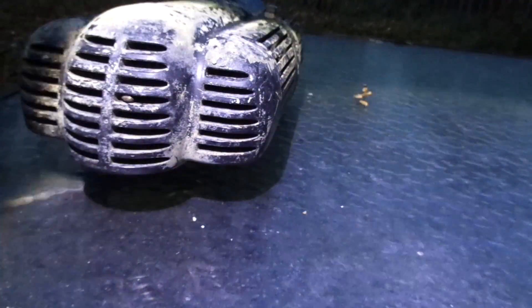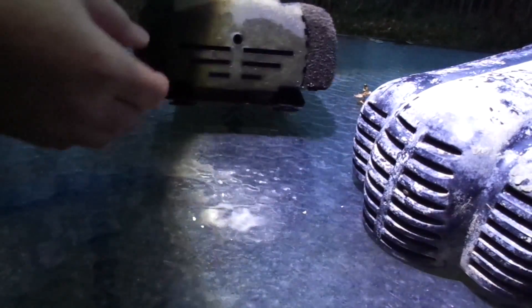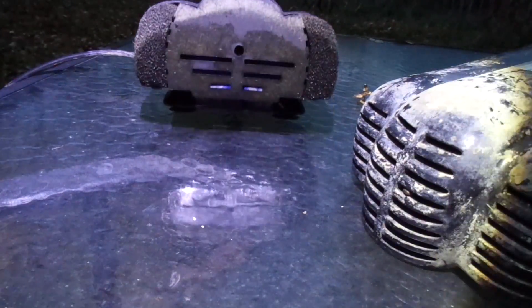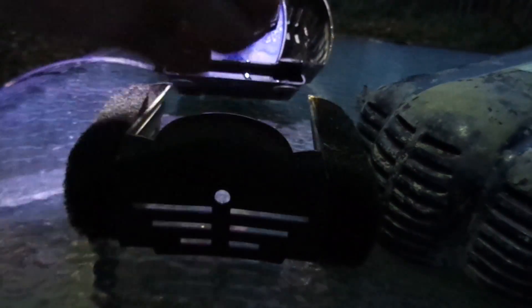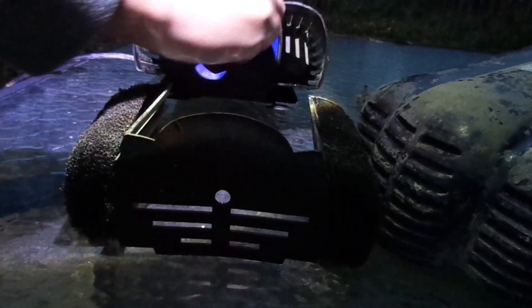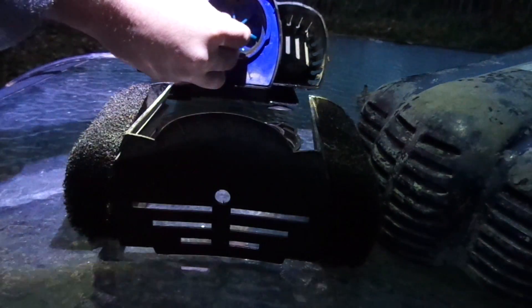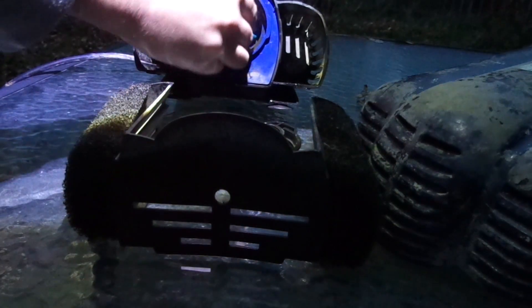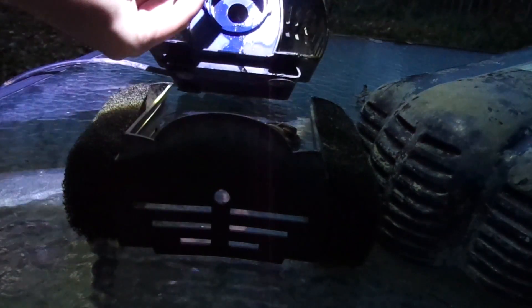Hey everyone, this is Kevin with Inventimark and I'm going to be going over this pump. I fixed this pump with a part that I 3D printed and I want to see how well it's handled and stood up over time, over the course of several months.